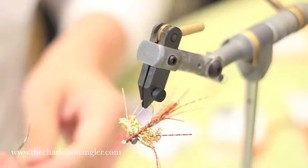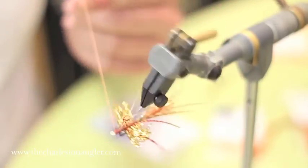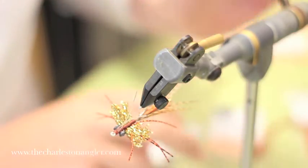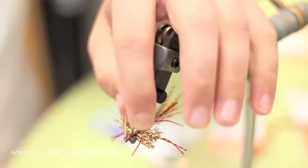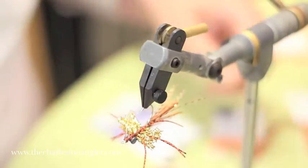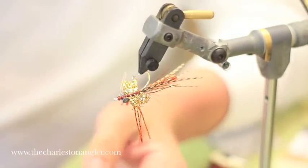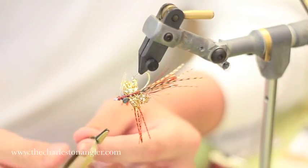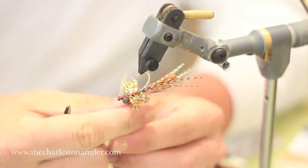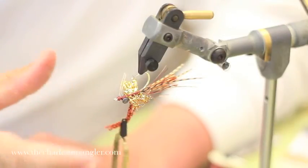Grab your whip finisher and finish her off, tighten it down, and clip your thread. You can spread the weed guard out and make sure it's where you want it, then cut it just a little longer than it needs to be to guard the hook shank — that's a nice stiff weed guard. One little trick I like to do when tying any crab pattern: I use hackle pliers to bundle all my legs so I don't cut them while shaping the body. Pull all your legs down, clip the hackle pliers to them, and let it dangle. Now all the legs are bunched and you don't have to worry about clipping them.